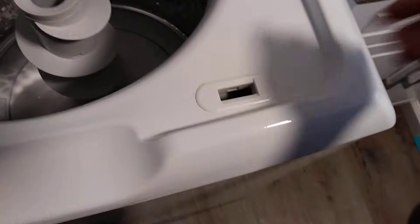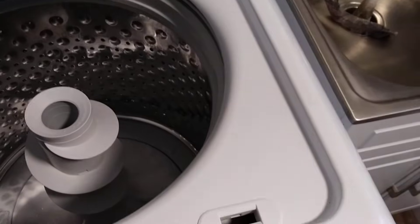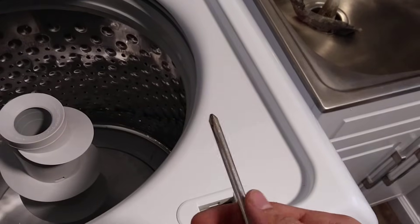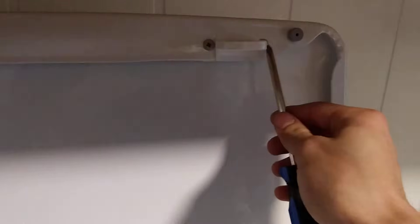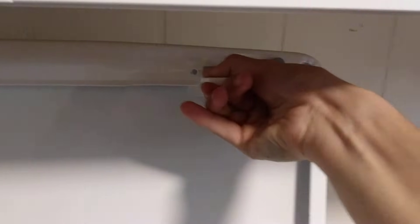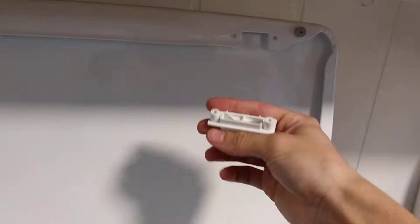Inside this lid lock is where we're going to place the lid switch when we are done. What you can do is take your standard Phillips head screwdriver and go ahead and unscrew these two screws here. From there you can slide the switch out, and you'll be able to insert it into the hole. Grab the top of the lid lock and slide it down and out of the slot on the lid that it goes in — there's a part number on that.